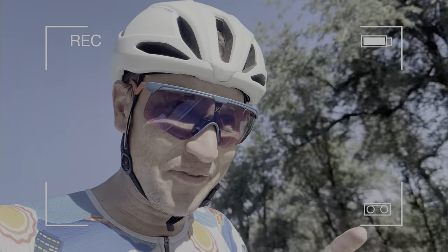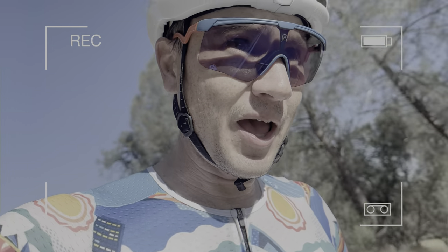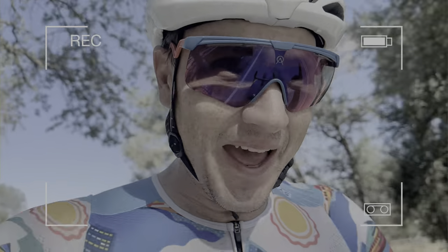I was literally about to say in the voiceover, 'Hey, these tyres have been great, I didn't get a flat.' Then the last day riding over here — rear flat, just had to plug it. So don't put that in, Chris.